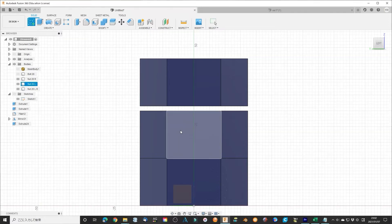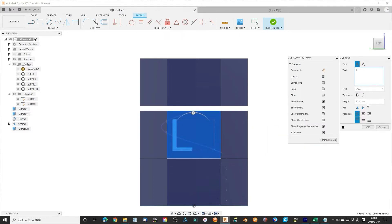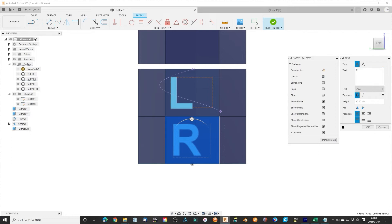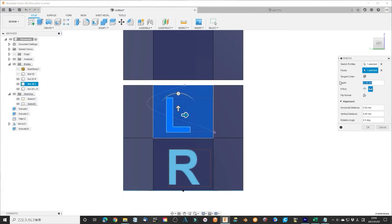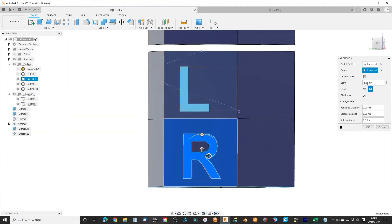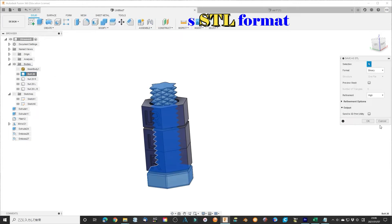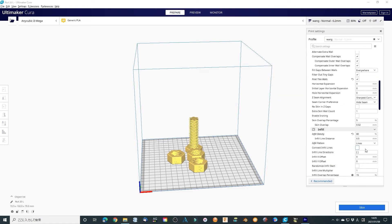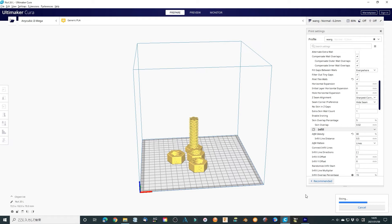We can also add some text mark at the side surface of the NUD using the Emboss function. We are done — all of them finished. Export them as STL format. Print them and check if they work or not. Using a small height is a good choice. Also use high fill density to help the NUDs drop down automatically better, since it will increase the weight. No support is needed.